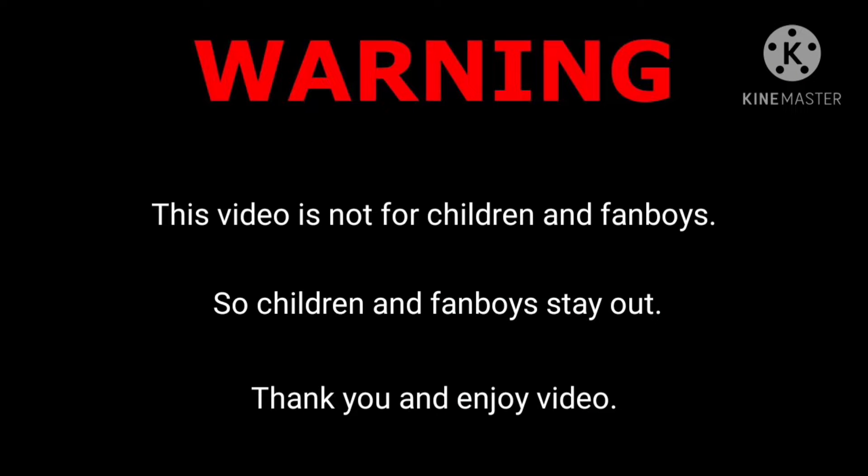Warning, this video is not for children and fanboys, so children and fanboys, stay out! Thank you and enjoy the video.